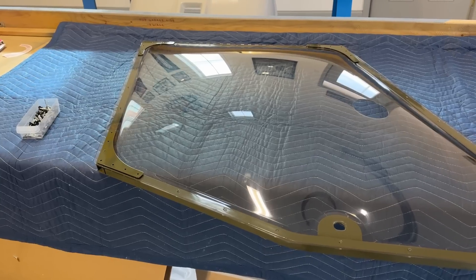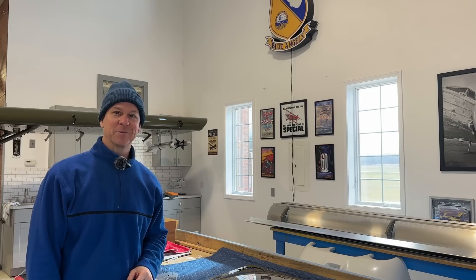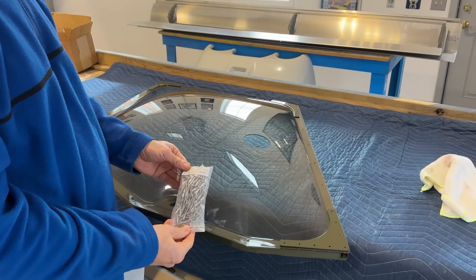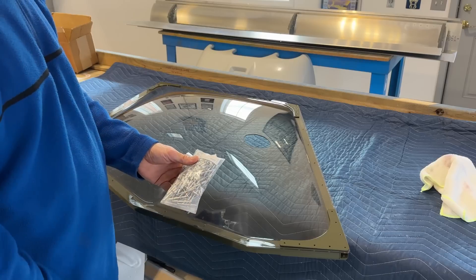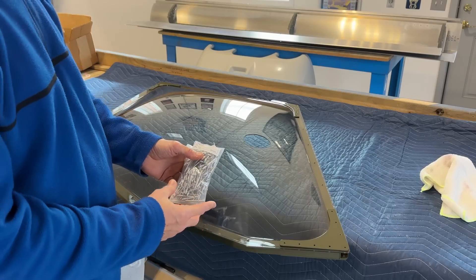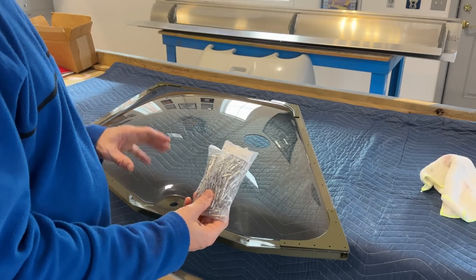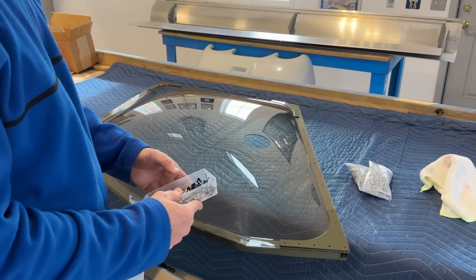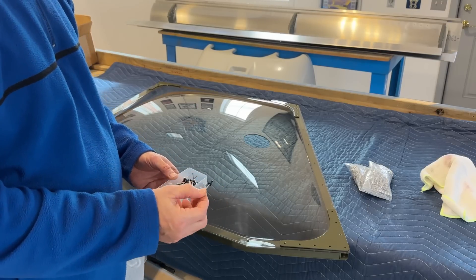Now that was a ton of work — it took me a couple hours to get the complete window done, but it is done. I have it sitting on the table now on top of the frame. These are the rivets that Zenith provides to rivet these windows on — they are just soft aluminum rivets. One of the things to note is these are not structural rivets, so you don't want to use these to actually build the airplane. They're just meant for the windows.